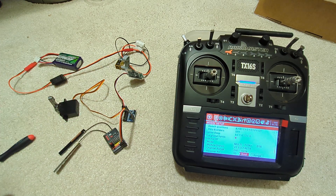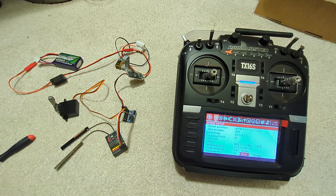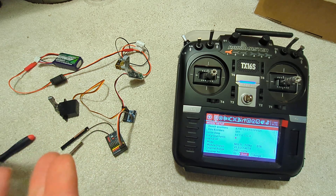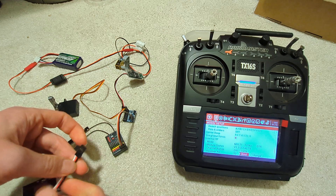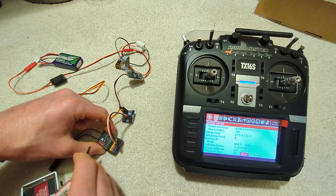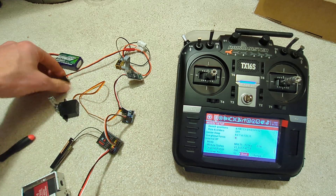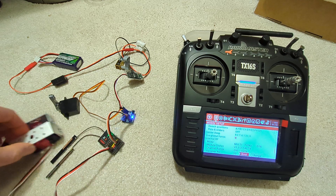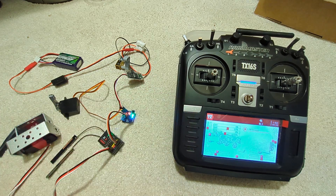Power down everything and take out the jumper — very important. I can now put in another servo that is driven from the receiver directly, not via the S-bus converter. I'm going to plug it into channel two and switch everything on again.